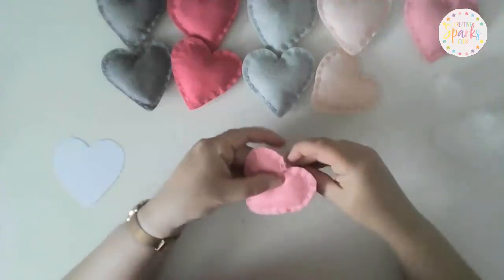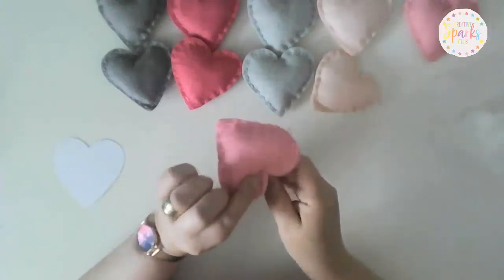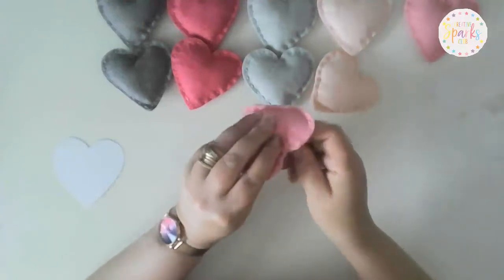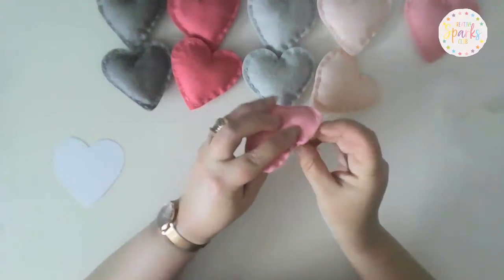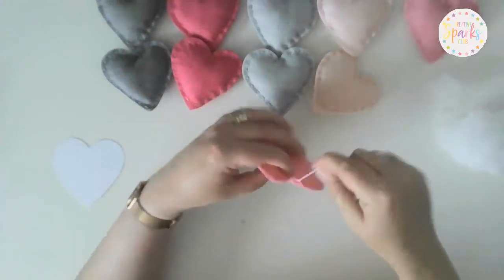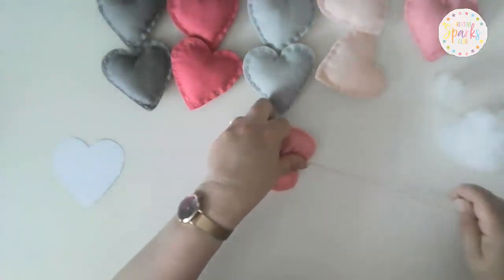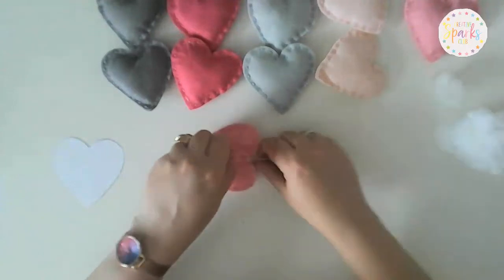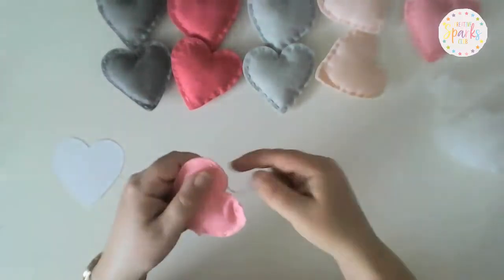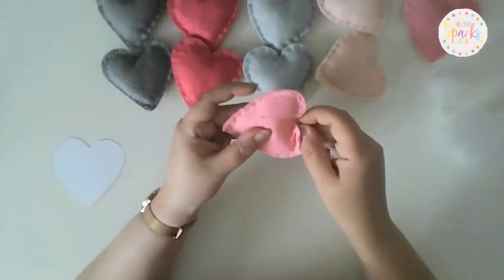We don't want a knot showing on our heart. For the last stitch through both pieces, pop your needle in at the back and rather than going straight through to the front, come up between the two pieces of felt so you're only putting your needle through the back piece. Then tie a couple of small knots as close to the inside of the heart as you can. Cut the thread — you'll still have a little knot and tail sticking out — so go back in between the two pieces of felt.